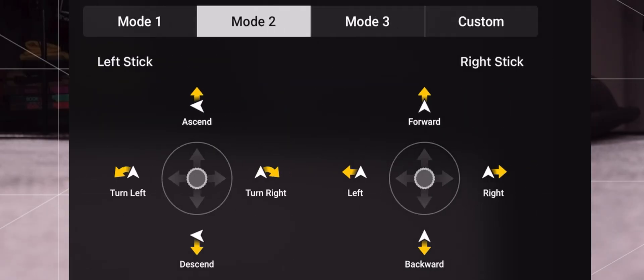In mode 2, pressing forward or back on the left control stick will adjust your drone's elevation up and down, and pushing the left stick left or right will control what is called yaw — the rotation of the drone to the left and to the right. On the right stick in mode 2, pressing forward or backwards will cause your drone to move forward or in reverse in the direction the drone is facing, and pressing left or right on the right stick will move your drone laterally based on the direction the drone is facing.